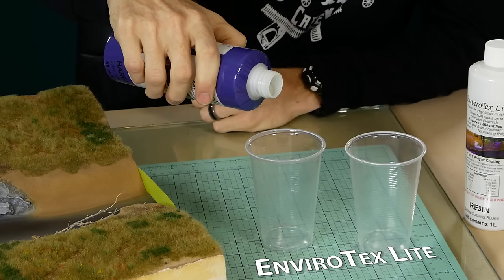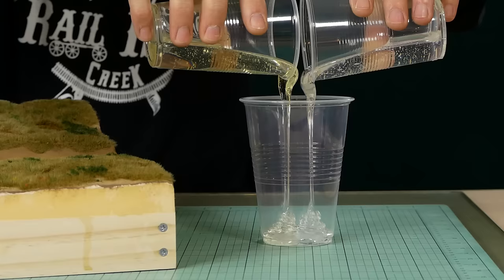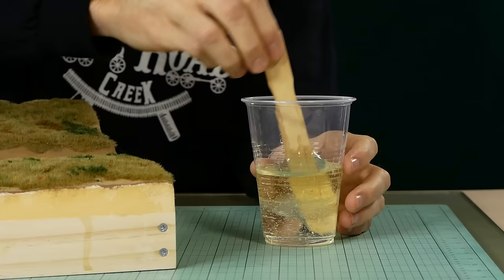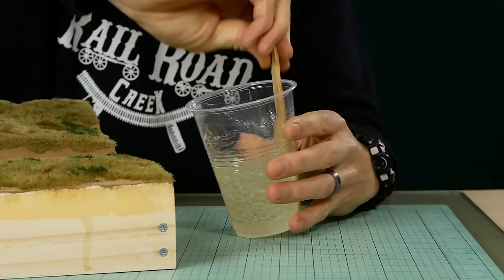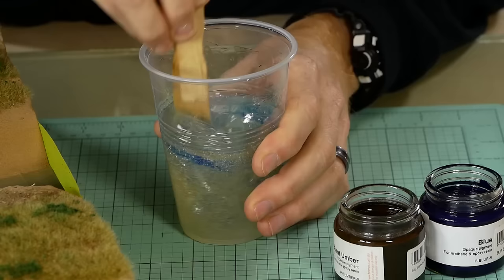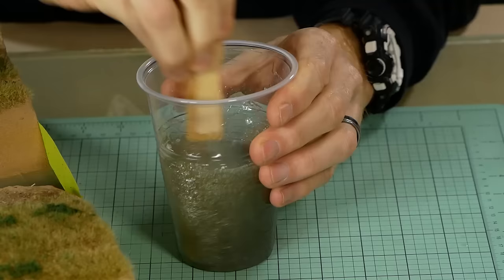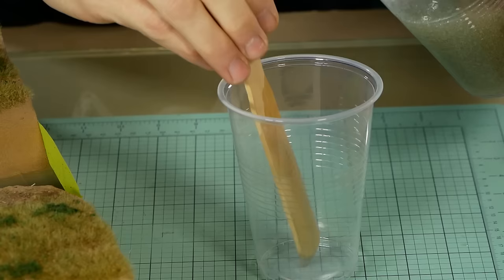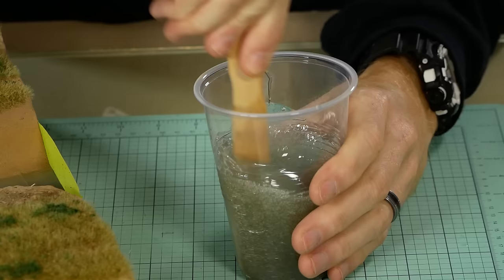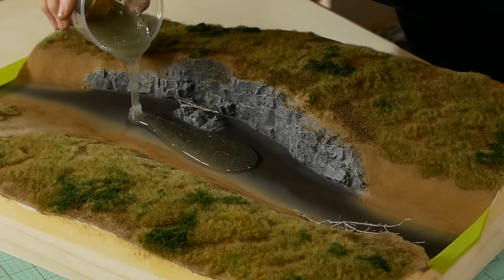Mixing the resin is actually quite a simple process — you just need to ensure you follow the instructions carefully. If you're using Envirotex Light then you'll need a precise 50-50 mix. Stir the mixture as instructed — in my case two minutes. If you're going to add color just make sure it's compatible with the resin you're using. I'm using an opaque pigment specifically for epoxy resins, and I ended up using a mixture of burnt umber and some blue. The pigment is quite concentrated and a little goes a very long way, so start with very small amounts and gradually add more as desired. Once the color has been thoroughly mixed I pour the resin into a second cup and mix for a further minute, then begin pouring the resin into the river.